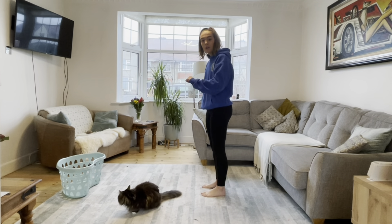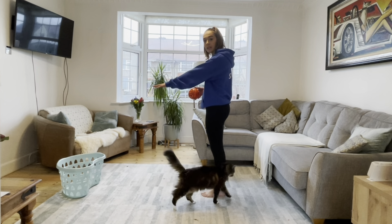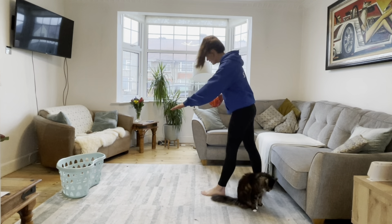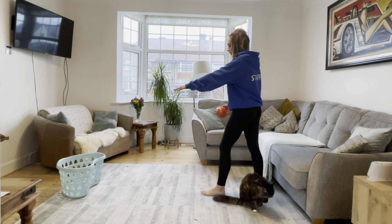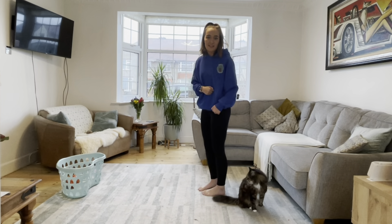I'm going to throw underarm. When we throw underarm you're going to use your other hand to point and to aim at your target, and then you're going to take one step back. As you throw, your arm's going to go under, and as you throw you're going to come forward and throw it into the basket.